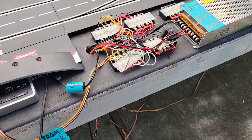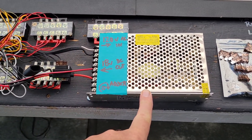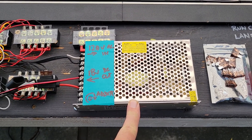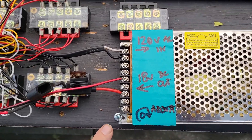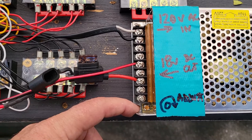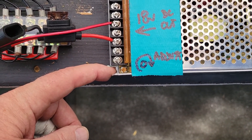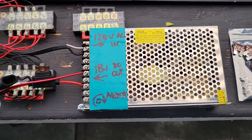The transformer is a 110-volt to 18-volt, 10-amp transformer — this came off of eBay. It's only about $25, and it is actually this little yellow pot right here. It's adjustable plus or minus about 2 volts, so you can get your track to run at exactly 18 volts if you choose.